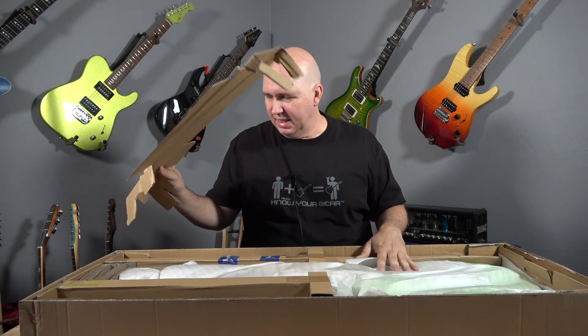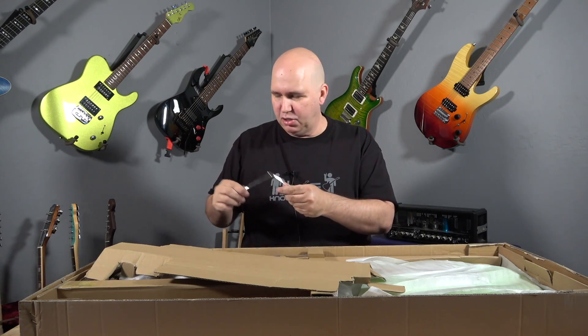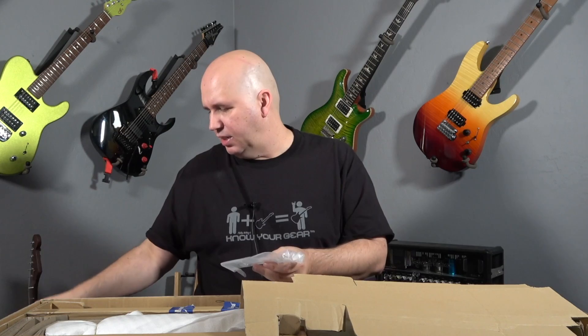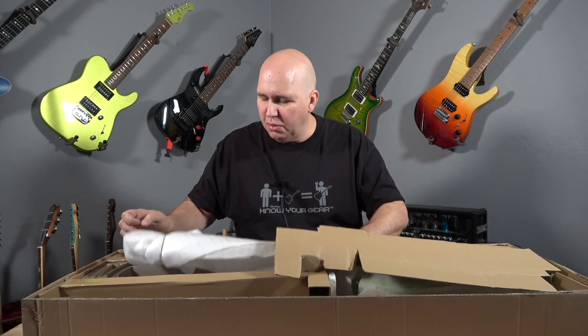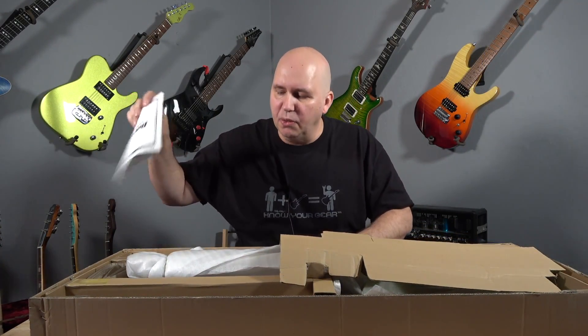So basically standard Ibanez packaging, nothing extraordinary. So what do you get? You get the tremolo arm, which is important, two Allen wrenches, the hang tag, there's an owner's manual, which is very standard for Ibanez.